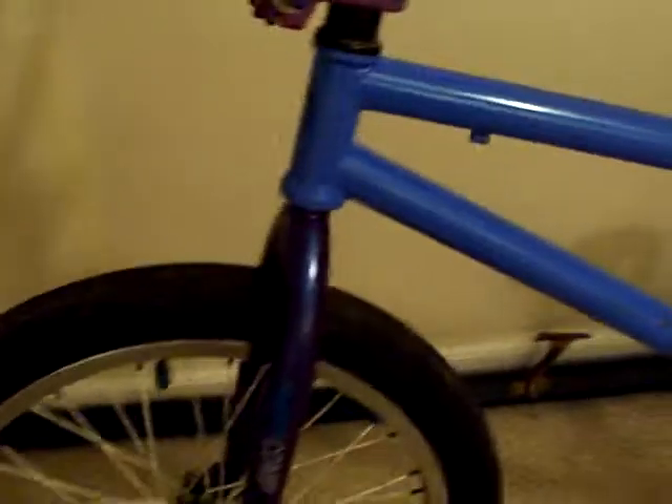Alright, what's up? I'm going to do a bike check today since it's snowing outside. I'll start off the front and go from there.